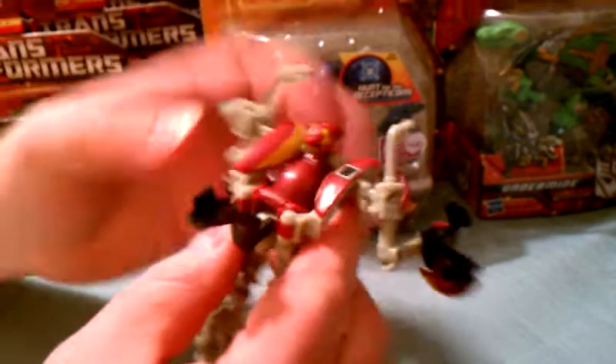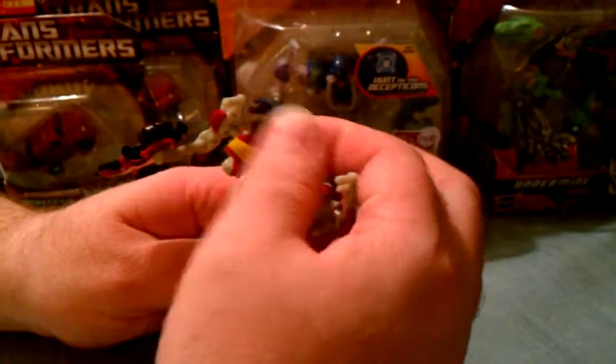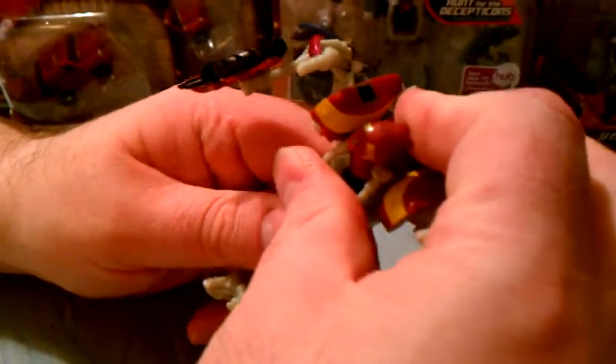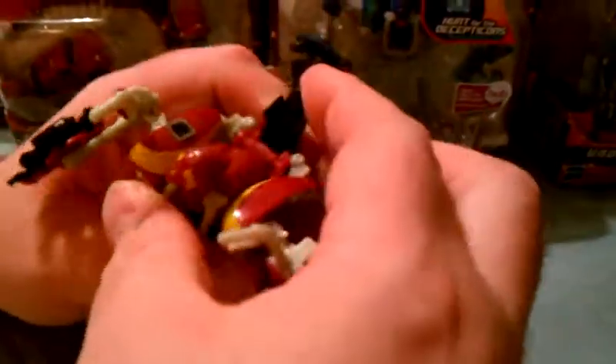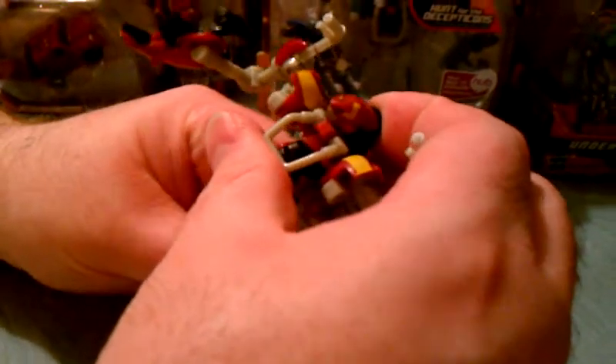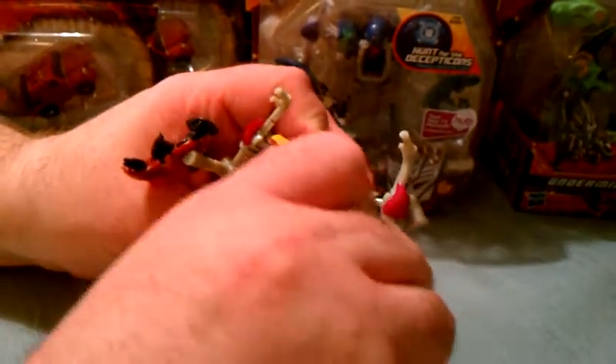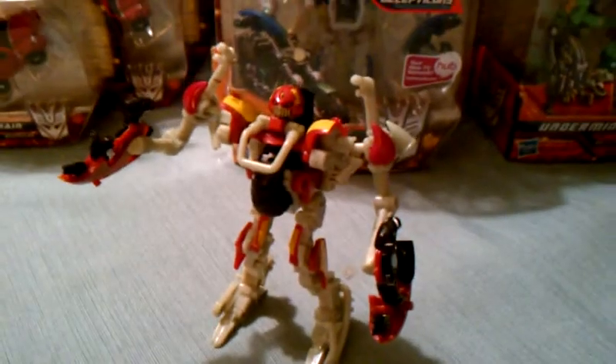Next, take this piece right here and pull it down. Then turn this piece for the head reveal. Take this piece and push it up against his back while rotating the body. There's really no right or wrong way to do this — I kind of like him like this, but you could have him any way you wanted. That's him basically in robot mode.